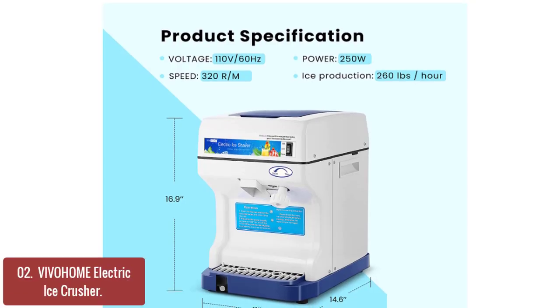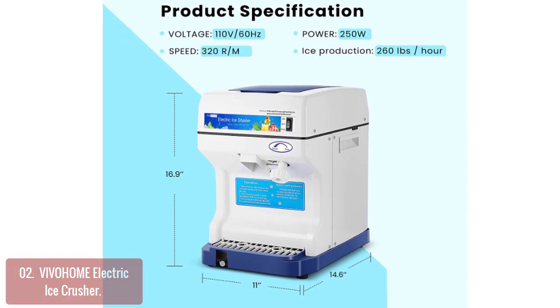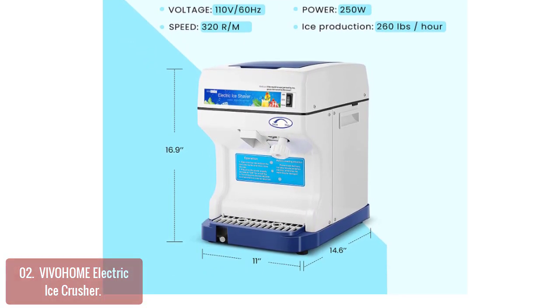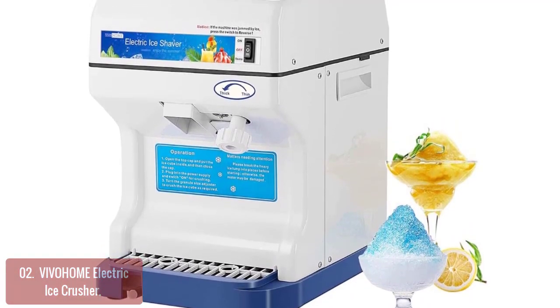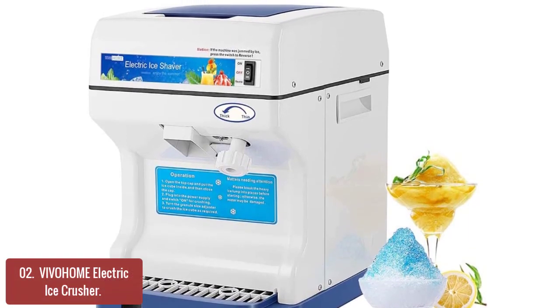List number 2: Vivihome Electric Ice Crusher. The Vivihome Electric Ice Crusher is a hand-operated ice shaver. This is an incredibly convenient and easy-to-use product that produces a large quantity of small ice shards, which can be used to create a variety of frozen desserts such as soft-serve ice cream, desserts, slushes, snow cones, milkshakes, and more.